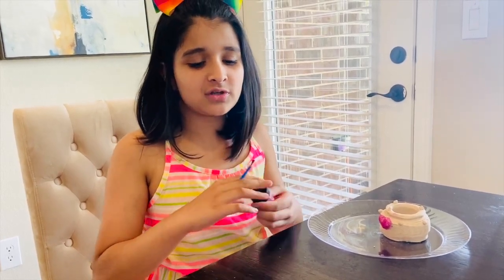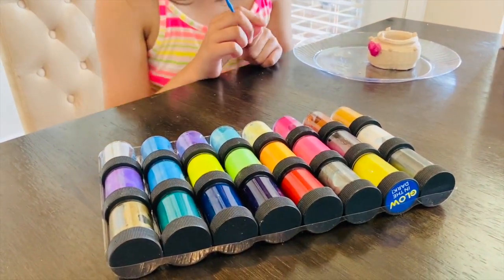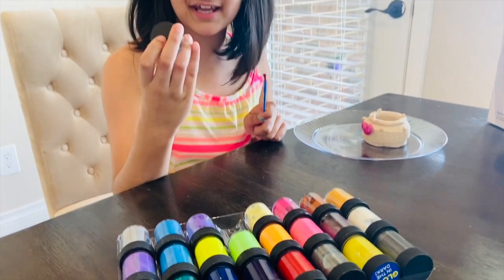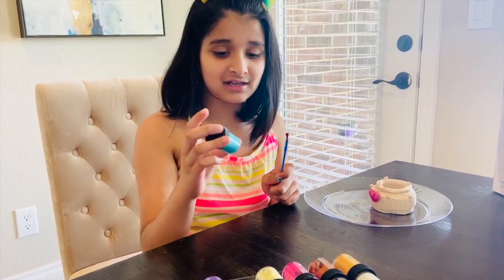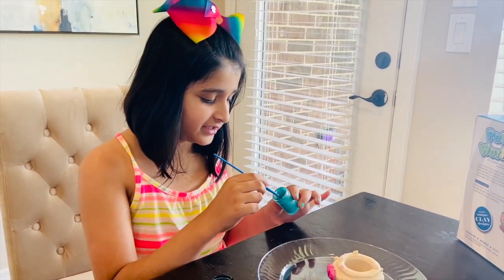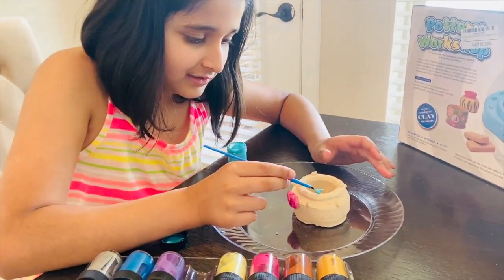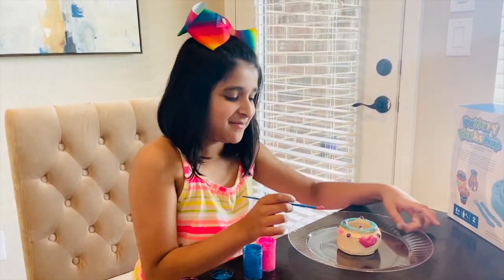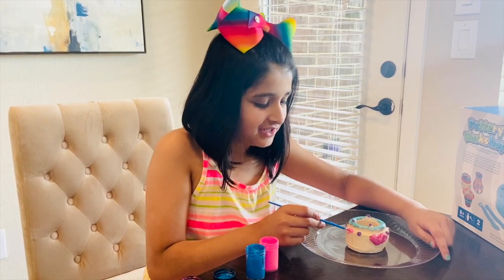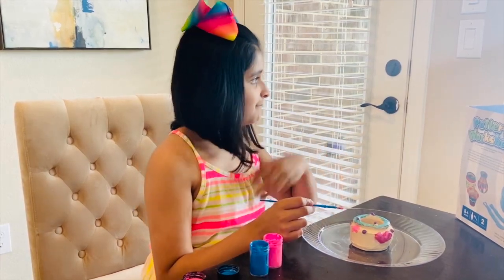I wish you guys were here to help me choose the next color — they're all so pretty. I think I want to choose teal. This one's so pretty, I love the color — I think I actually like it more than the pink. So I washed my brush and now I'm going to get my beautiful teal paint and paint this area. I'm going to paint the main base pink. I think that's going to be a great color for the look I'm going for. My pottery is going to be so elegant and beautiful.